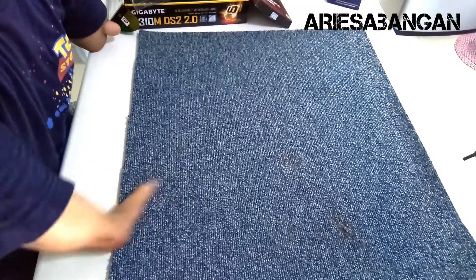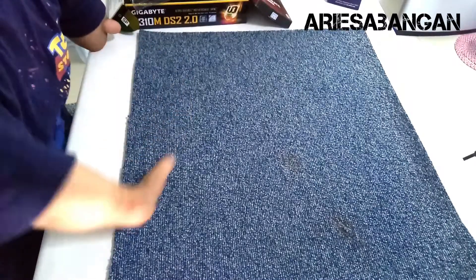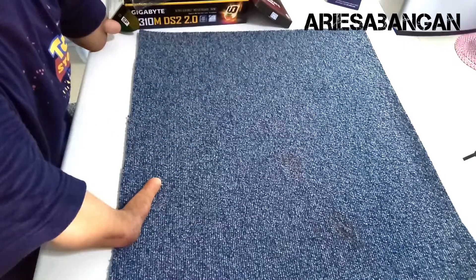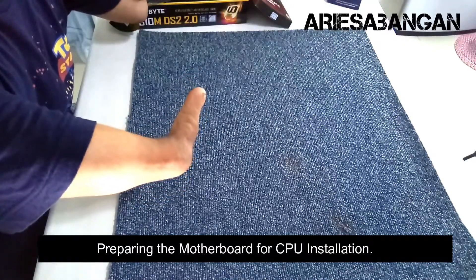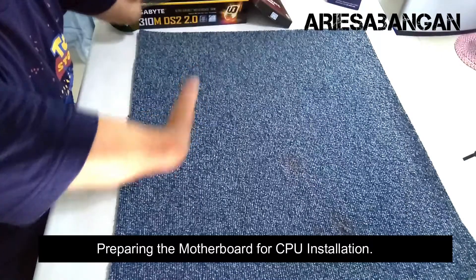Okay guys, we're back. So previously, ang ginawa natin, in-unbox natin yung mga component ng computer na i-assemble natin. So this time, ito yung steps ko para i-assemble yung computer natin.